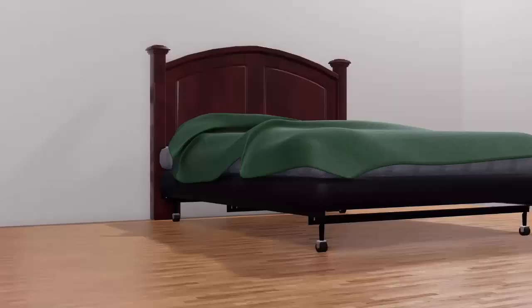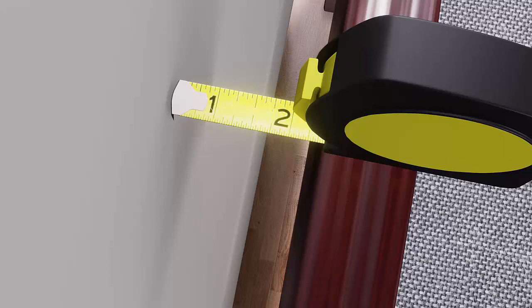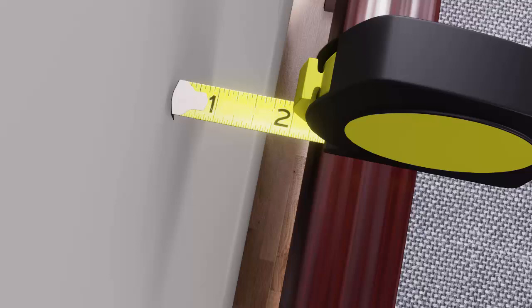Step number one: measure the distance from the back of your headboard to the wall. With your bed and headboard where you want it, measure the distance from the back of your headboard to the wall. Make sure the headboard is straight up and down. In this example, we measure two and a quarter inches from the wall to the back of the headboard. You will need this measurement for step number six.